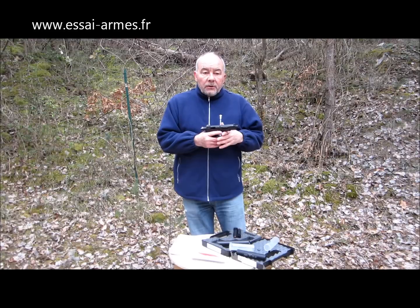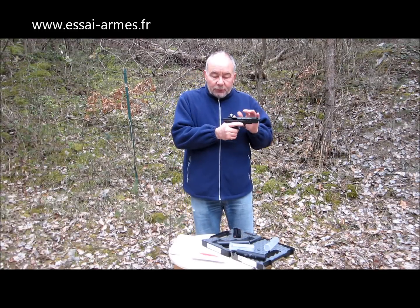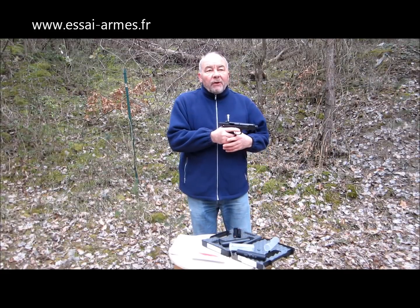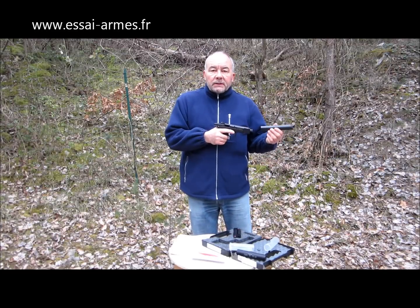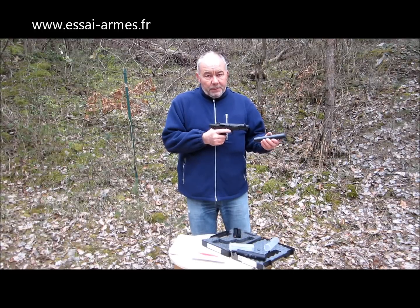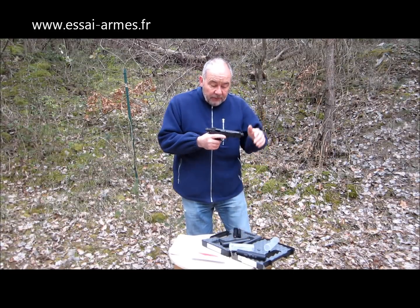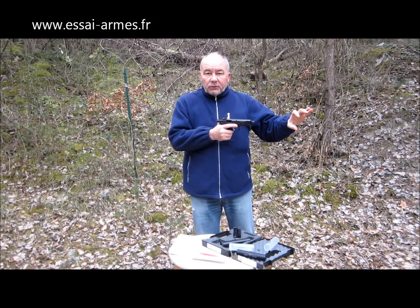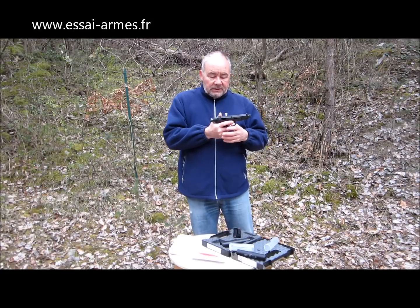Avec les modérateurs de son, on a beaucoup plus de facilité à tirer à deux mains. Surtout avec le Style numéro 4 qui est quand même assez lourd. À bras francs, le Style au bout, vous aurez du mal à tirer une boîte, je vous le dis tout de suite. Ça va être désagréable parce que vous serez beaucoup moins précis. Donc je vous invite vraiment avec un modérateur de son à tirer à deux mains, de manière à ce que vous puissiez mieux supporter le poids qui aurait tendance à vous faire piocher dans vos tirs.